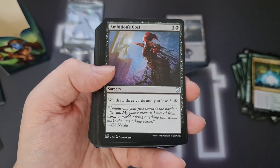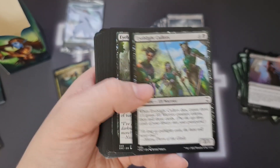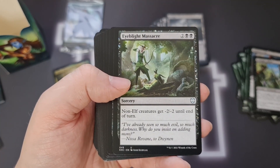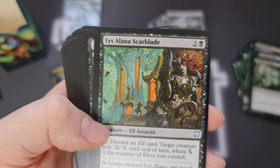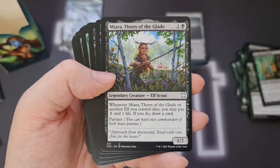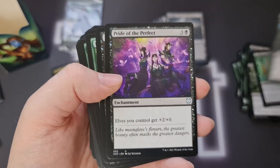Ambition's Cost — draw three cards, lose three life. Eye Blight's Ending — which is going to be from one of the Lorwyn blocks — and Eye Blight Massacre as well, so all non-elf creatures get minus two, minus two until end of turn. Lys Alana Scarblade — lovely artwork on that, looks fantastic. Miara, Thorn of the Glade — never heard of that card before. It might have been from a Commander set because it's got Partner on it.